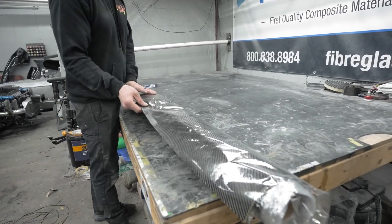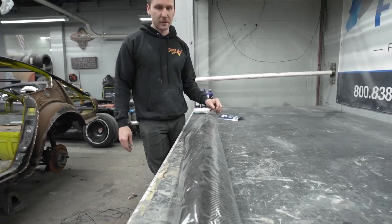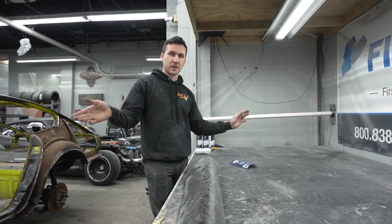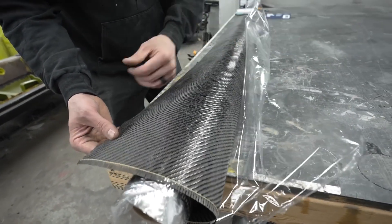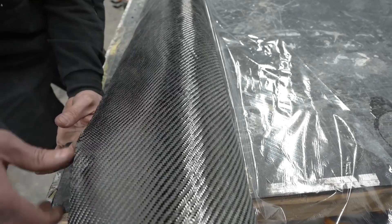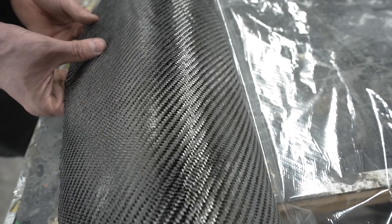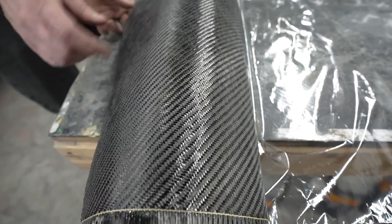This is our very first time ever using this. Fiberglass just came out with it, and the main difference between this and a regular 3K carbon fiber — because this is still 3K, 2x2 — is that if you get really close, you can see little tiny fibers running between everything, which should not show up in the part.